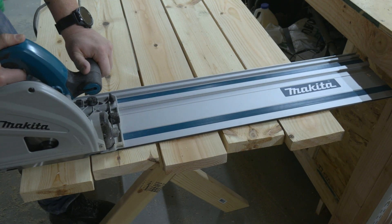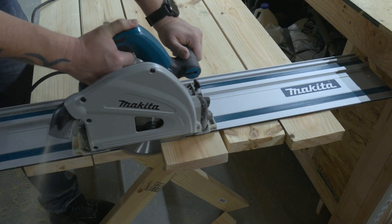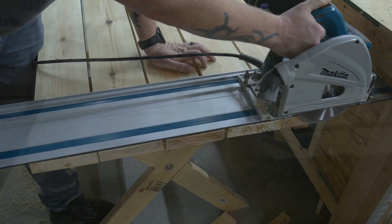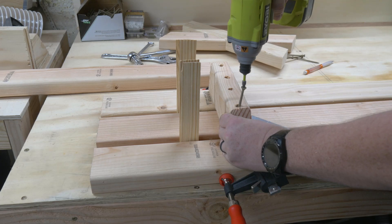Now you don't need to use a track saw for this step, but I just bought it. When you spend that much money on a saw, you find a reason to use it. So I used my track saw to trim the edges up.